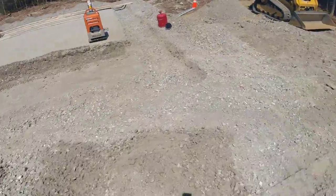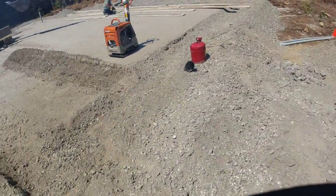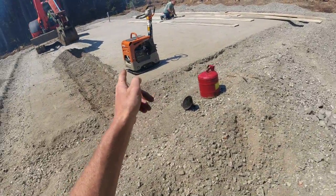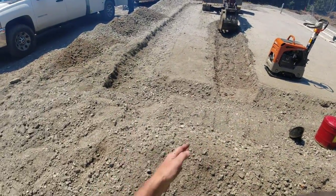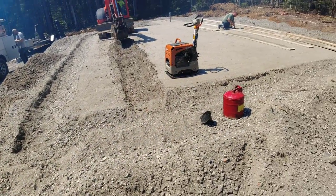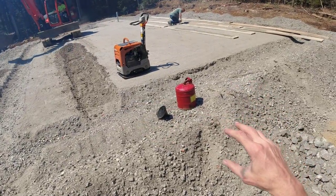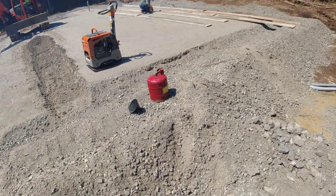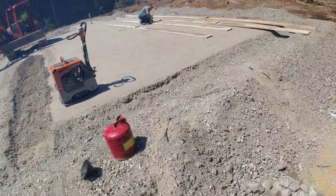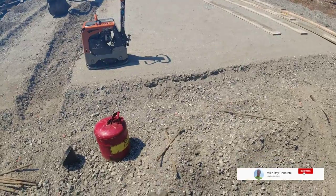What we're here to do today is this is a 44 by 28 house slab with a 14 by 12 utility room on it, and then this is going to be an 8 foot by 44 foot patio. All we're doing today is forming up the house - the 44 by 28 - getting the boards in, getting them square, getting them pinned, and set to grade so the plumber can come in and rough in all his plumbing. He needs the forms in place to rough in the plumbing.